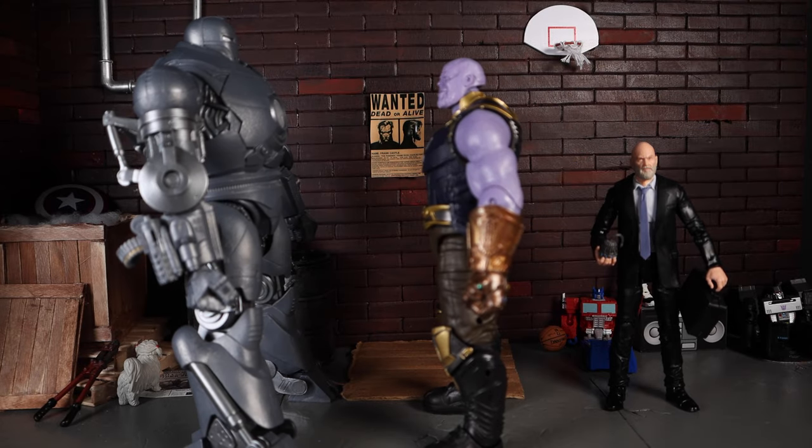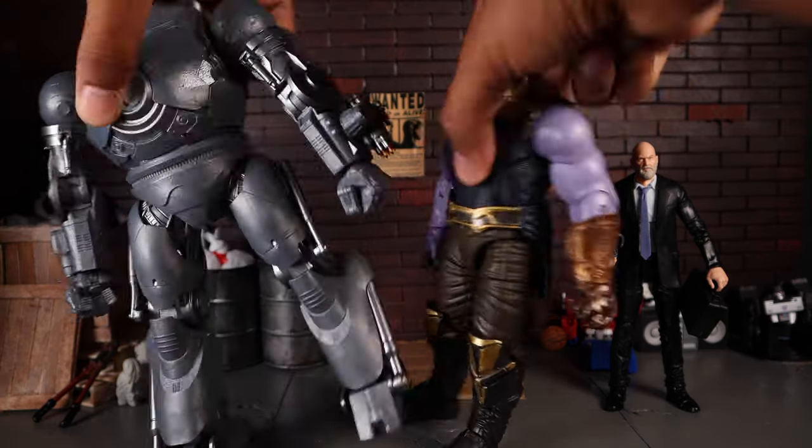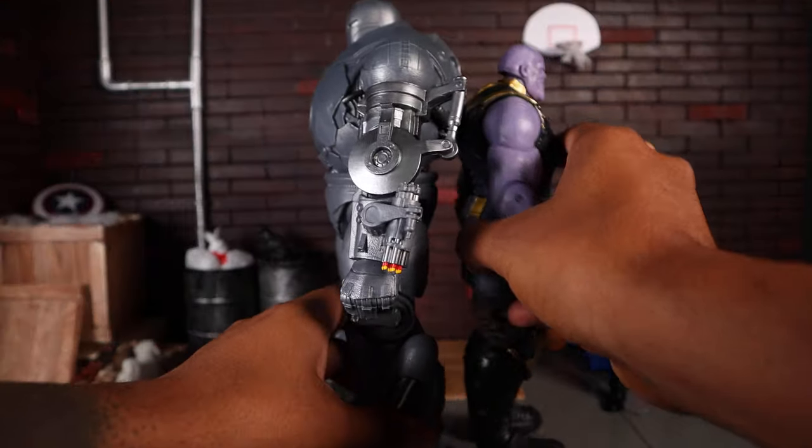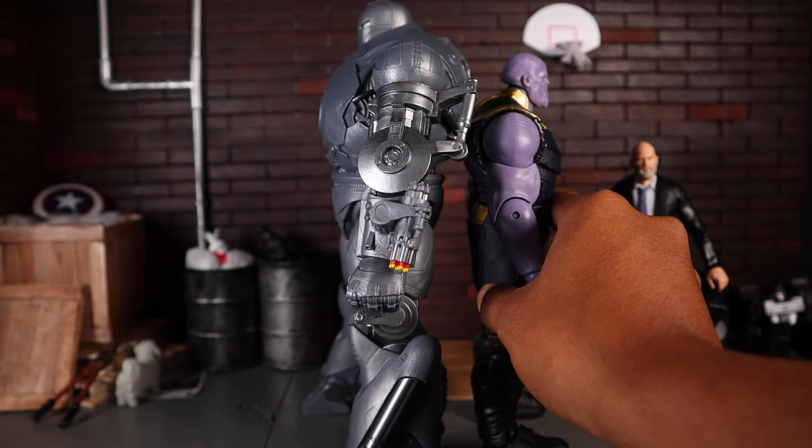That size difference is crazy. Thanos is already a big figure, and when you put them back to back, Thanos's head just barely reaches Iron Monger's shoulder.